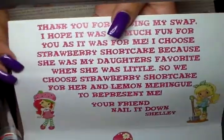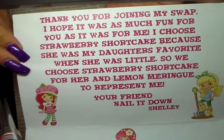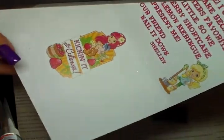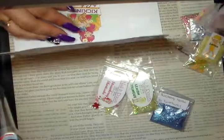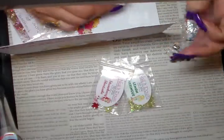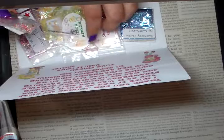And this one is from Nail It Down. Thank you Shelly, I really enjoyed doing mine and I enjoyed joining the swap. Thank you so much ladies for your mixes — every single one of them is gorgeous, I love them. Stay blessed, see you in the next one ladies.